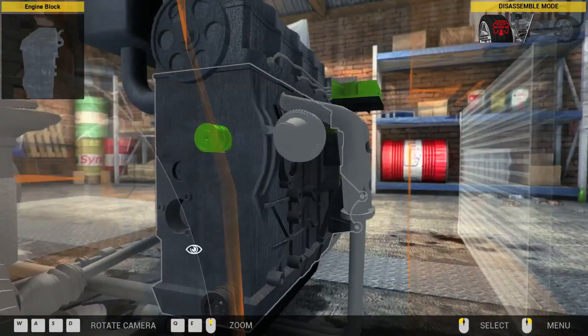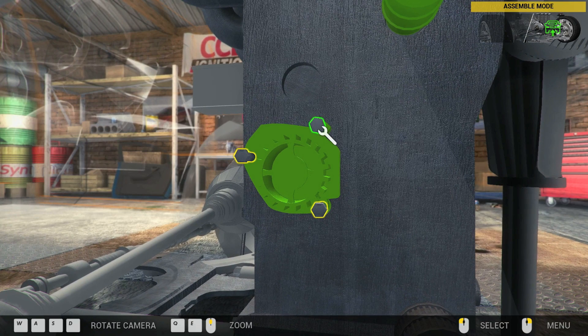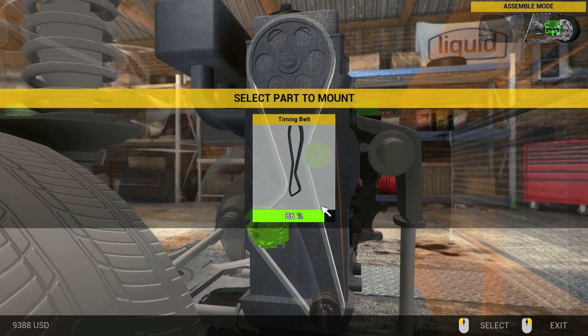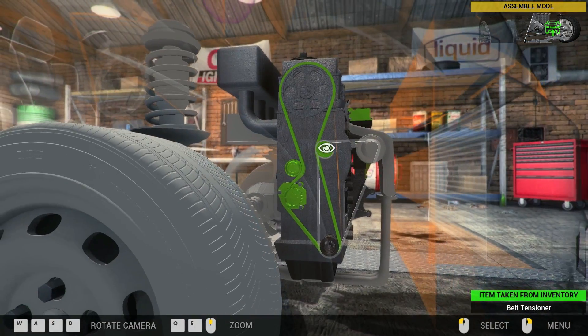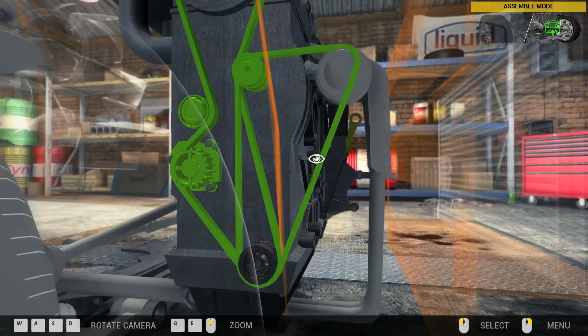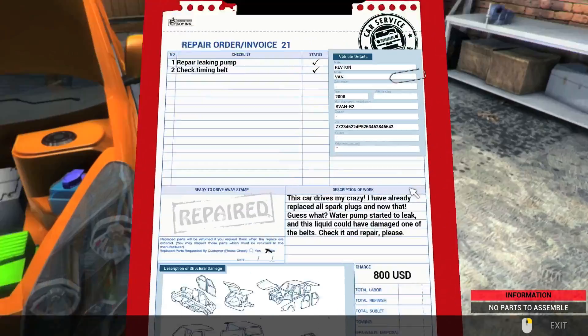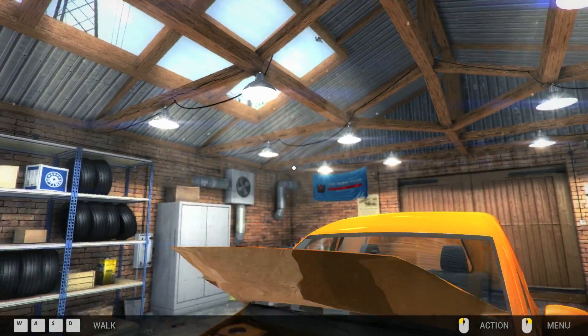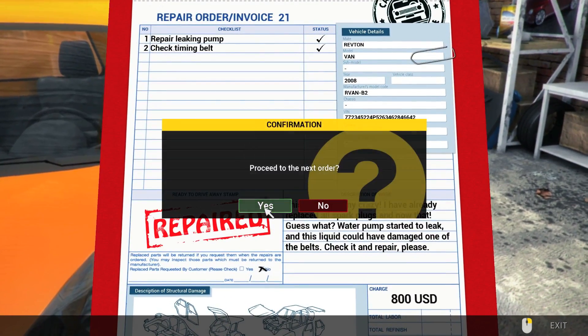It's in the green so I'm gonna leave it. Timing belt — oh, it's the timing belt okay. Serpentine belt, and I think we're good. We're done here — timing belt's okay buddy. Repaired. Yes, we want to proceed to the next order.